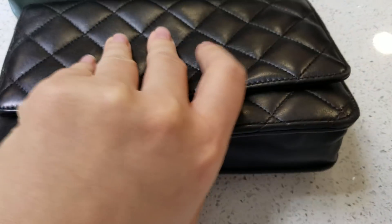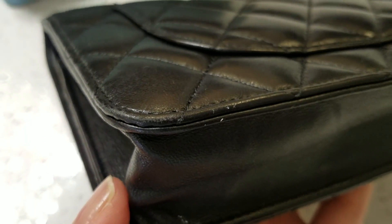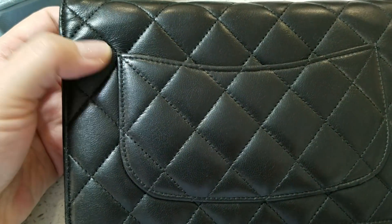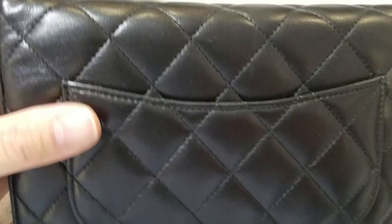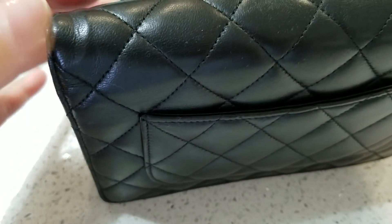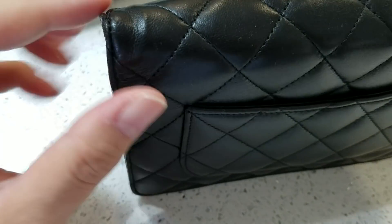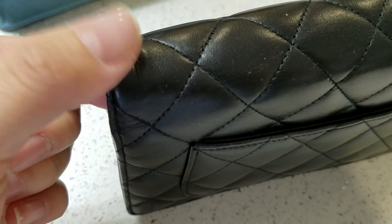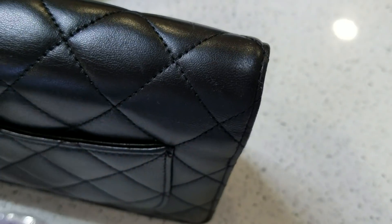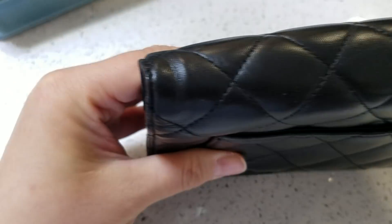Let me show you the back. It's just a natural wrinkle from opening and closing. Because I wear it with a chain, the strap pulls it up a little bit, so it leaves a little dent here. But this side is okay — I guess this part of the leather is harder, so it depends on the leather.